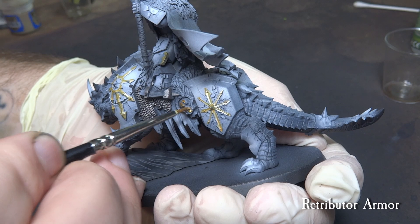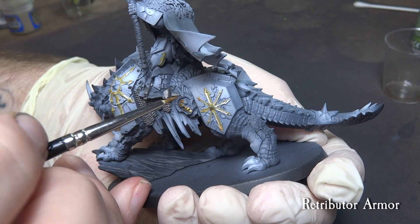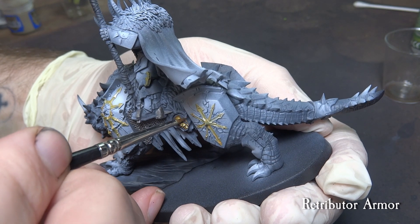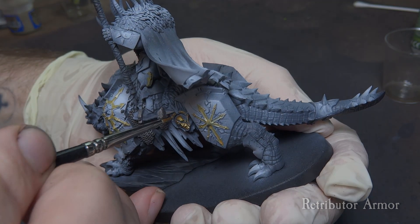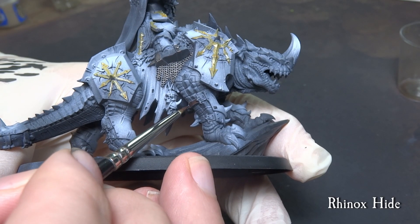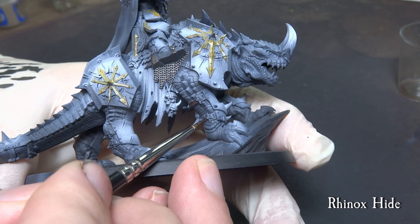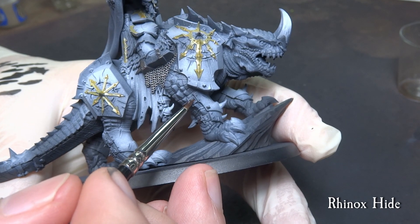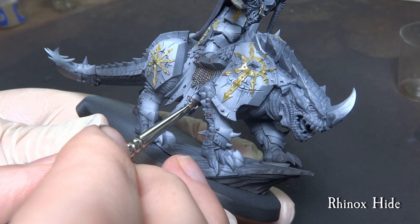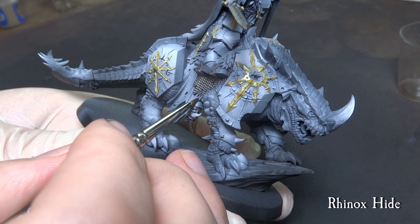The unlucky Stormcast gets a quick brush with pure Retributor Armour from Citadel. Paint the straps with a generic brown leather color — I am using Rhinox Hide here, but any darker brown will do. Do this only on the straps and the axe handle; we work the other leathery parts later on.